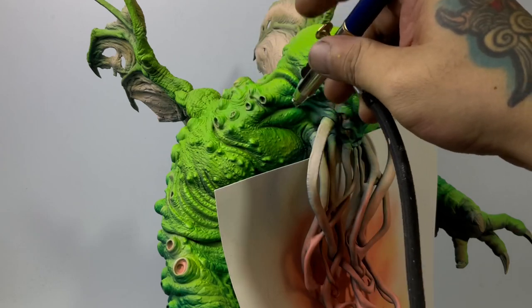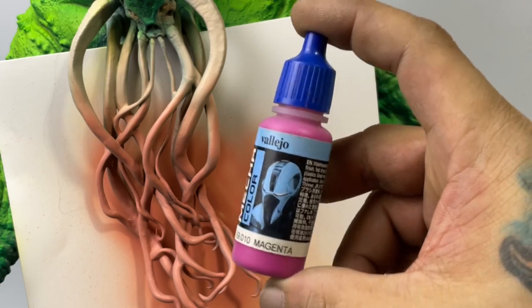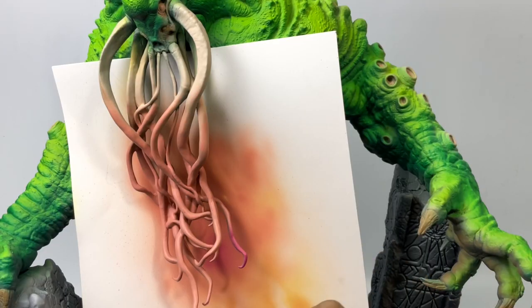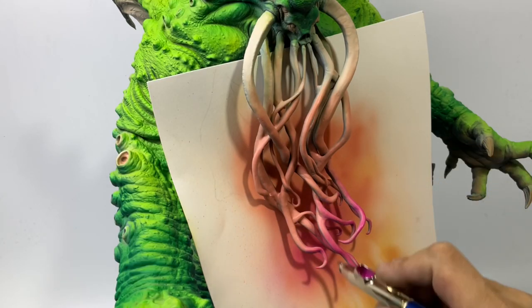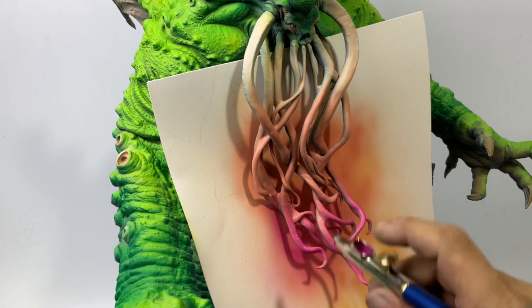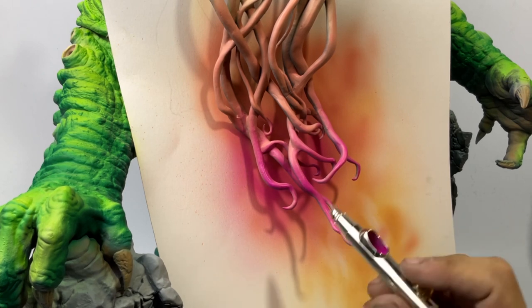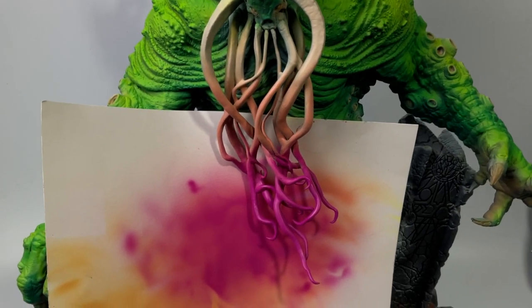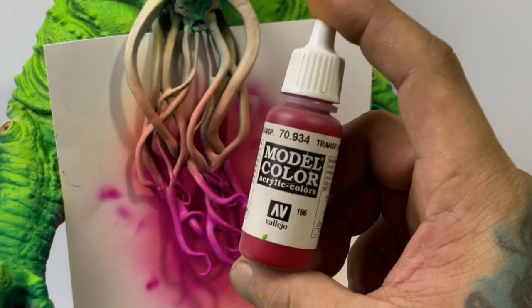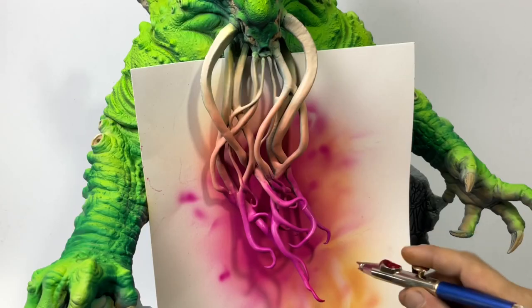Notice how I hold the airbrush — I'm pointing it upwards as I paint the darker magenta color here, painting the shadow areas of the tentacles. Also, airbrushing colors is a combination of heavy airbrushing for the base color, and then mist coats or very fine thin coats once you want to blend the colors.